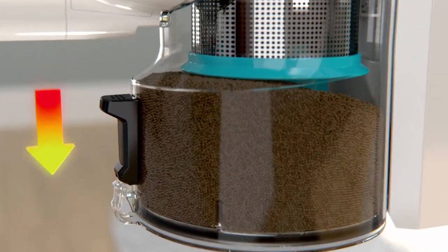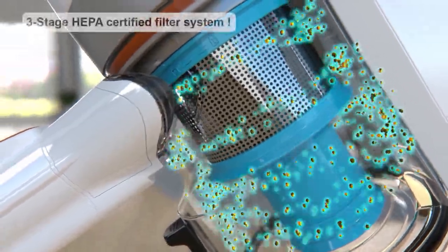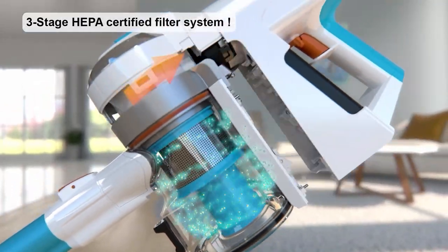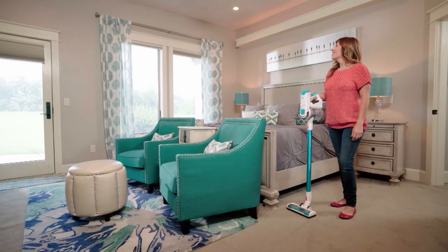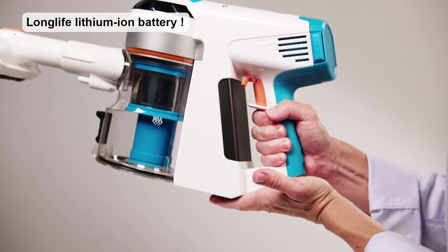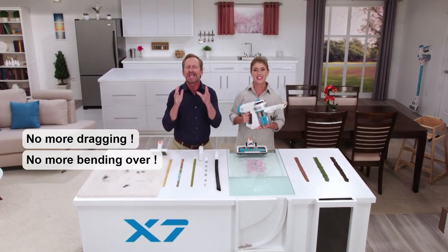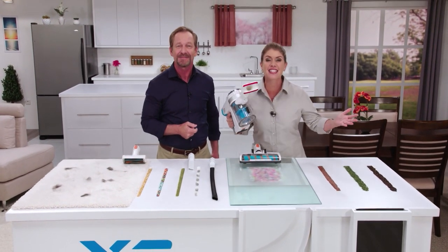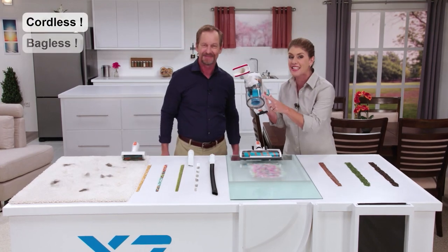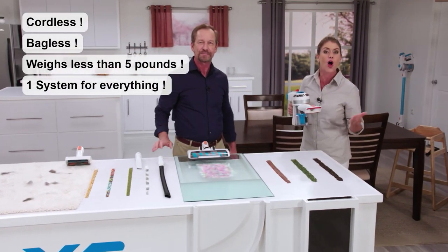Your Invictus comes with an onboard see-through dust container with one-touch, no-mess disposal. The three-stage HEPA-certified air, dust, and allergen filtration system cleans the air in your home and leaves it fresher than before you started cleaning. You get the rechargeable long-life lithium-ion battery and plug-and-play battery charger. It's cordless, bagless, weighs less than five pounds, and has all the attachments for all your home needs.